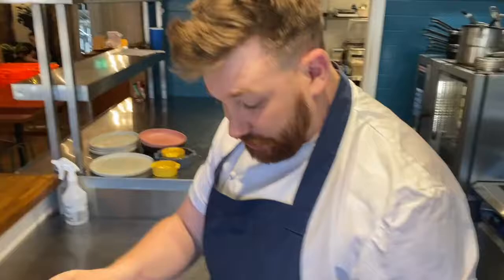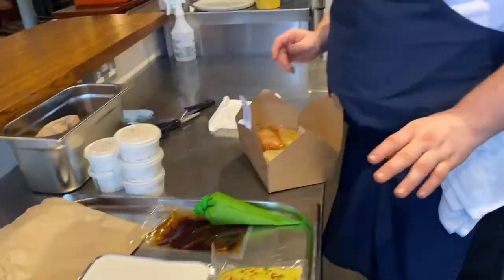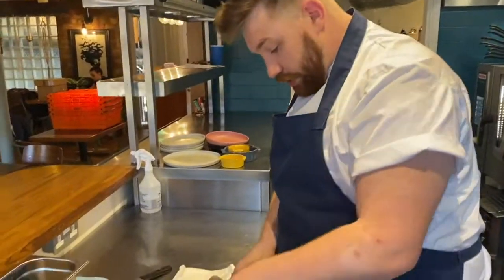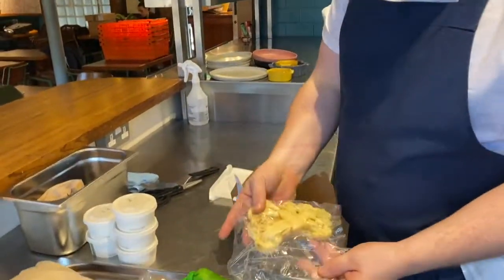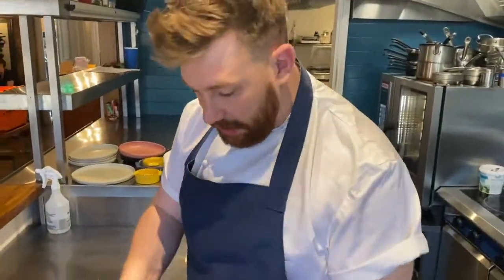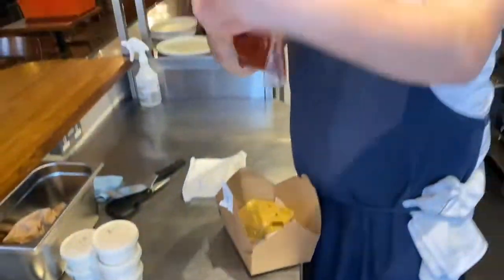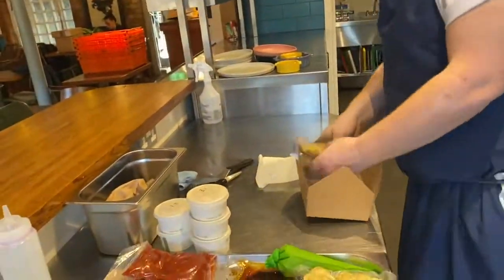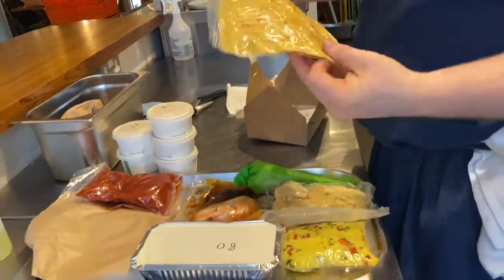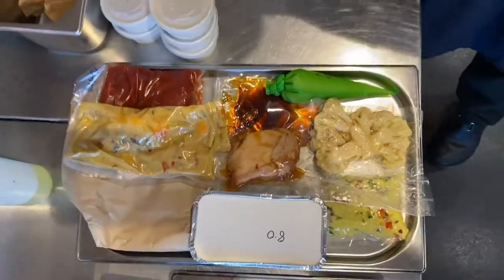You'll have a packet with some couscous in — it's got red onions, red peppers, cucumber and Israeli couscous. You'll have a packet with cauliflower steak in it, which has been confied in brown butter. A packet with some chicken thigh. The slow-cooked bean goulash. And the sweet potato curry. That's the contents — everything that you need to do the whole feed at home.